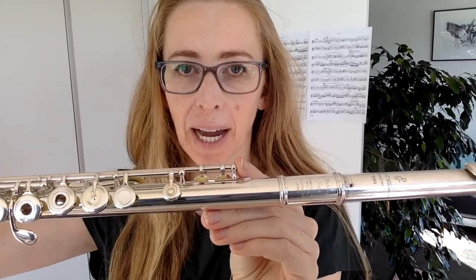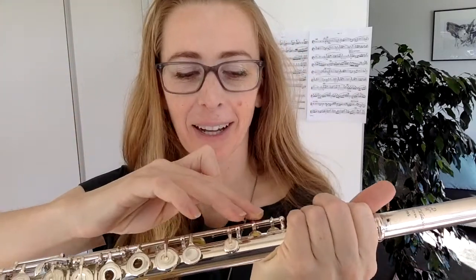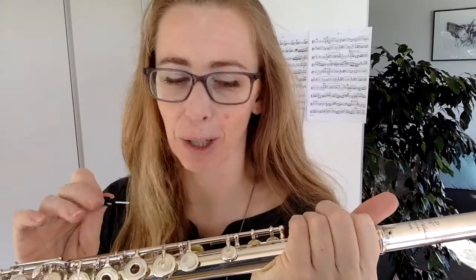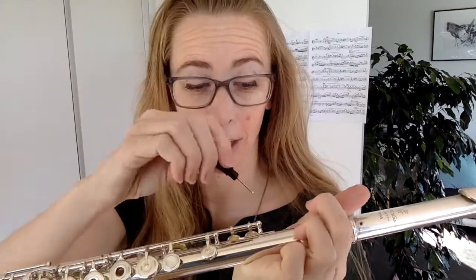So if you see a screw sticking out a little bit past the end of the rod, grab your screwdriver and screw it back in. It does not need to be tight — if you do it too tight, things are going to get too tight in your flute and not work properly. Screw it so that it goes back in and it's flush again with the end.